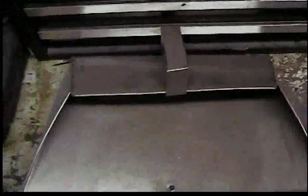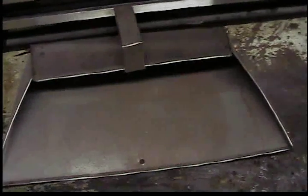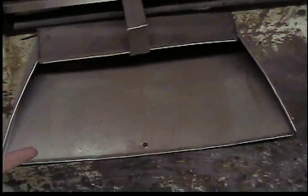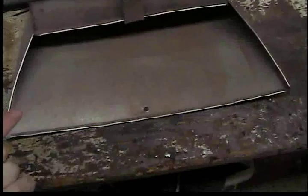They were held together with spot welds, pop rivets, and cold rivets. If you don't know what a cold rivet is, they're the kind of rivets that are used on airplanes.